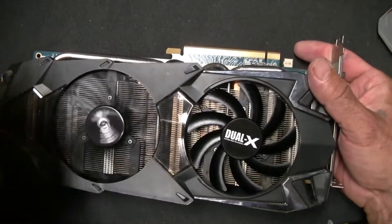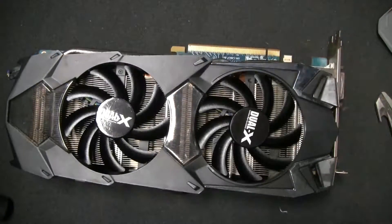Both fans spin. The only thing left to do now is mount it in a computer and run a test. Let's get that card mounted and see how it does — hopefully it'll keep it cool.